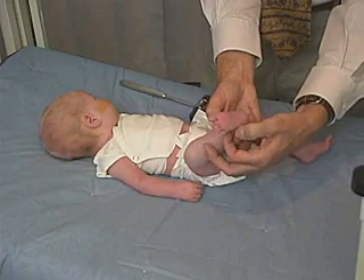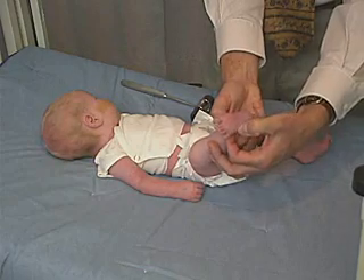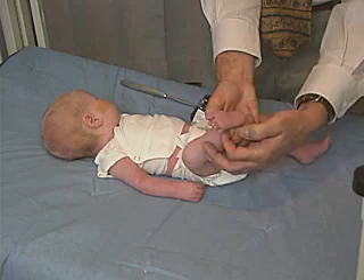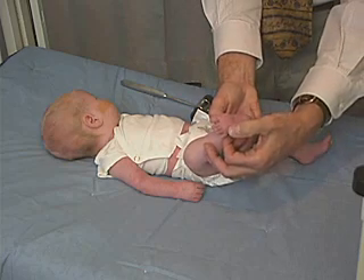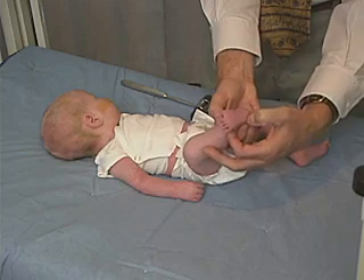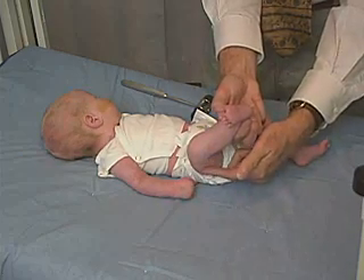we can see the toes fan and go into extension. The great toe goes into extension — that would be an up-going toe, dorsal flexion of the toe, which is a normal response in the baby. And not only do you get the up-going toes and the extension of the toe, but you also get flexion of the fascia lata.